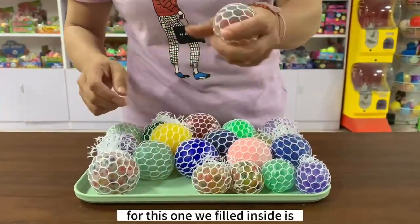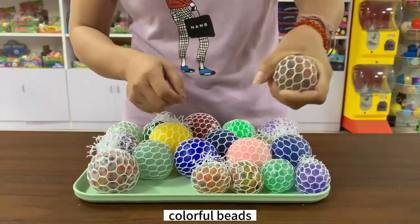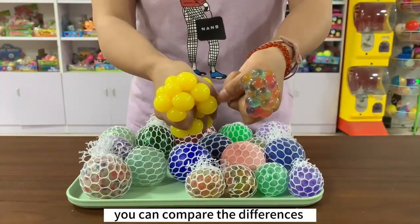For this one, we filled inside with a colorful piece, and for this one, we filled with gel, and you can compare.